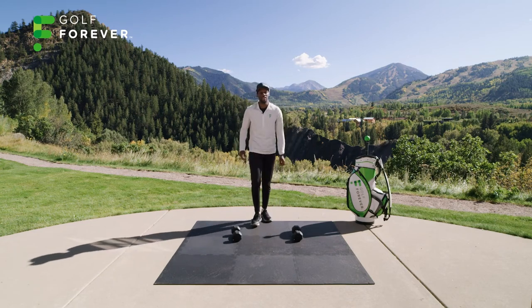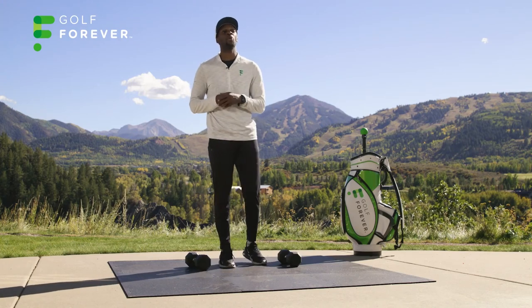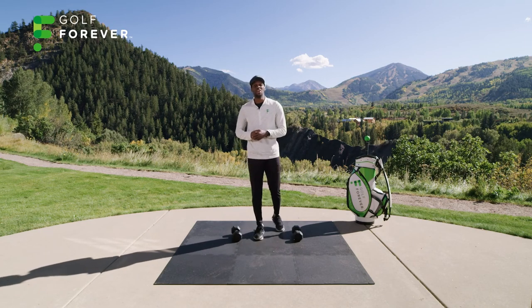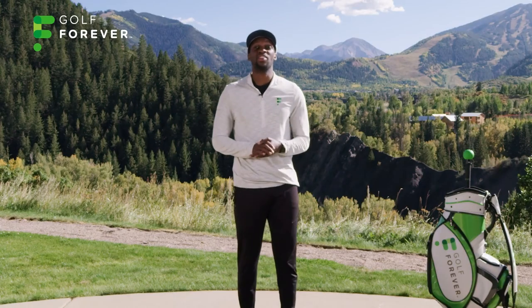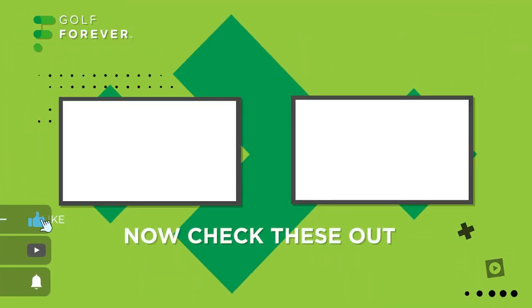That concludes our Golf Forever Dumbbell Power Plyometric Workout. Focus on explosion — we got those legs burning, did a lot of different things that are going to help our golf swing and help us develop power in our swing. Give this workout a try and I'll see you guys soon. Never miss the latest videos from your Dr. Design golf fitness experts — subscribe now.